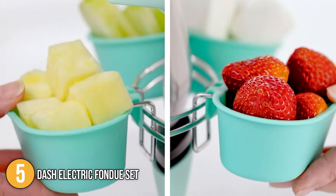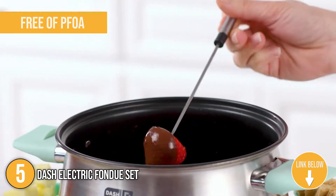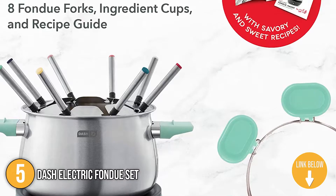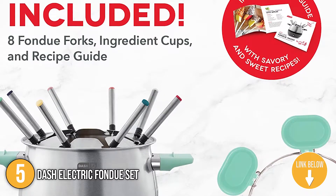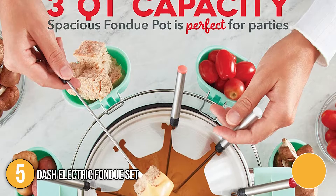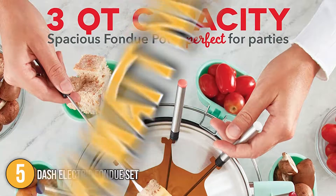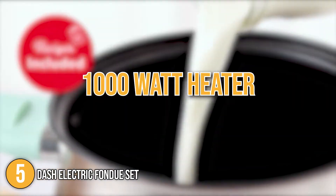The pot on this fondue set has a nonstick interior free of PFOA for easy cleaning. The inclusion of eight color-coded forks makes dipping food items in the saucepan a breeze, and fork types can be easily identified because of the color labeling. The Dash Electric Fondue Set holds three-quarters of a quart of fondue, making it ideal for large gatherings.